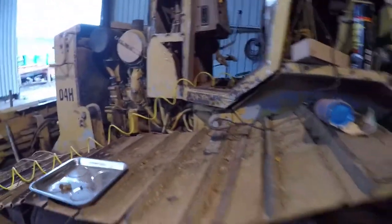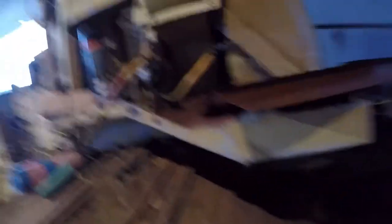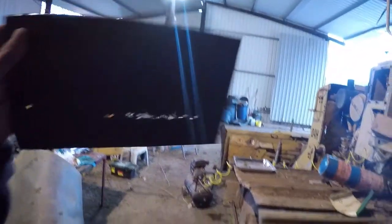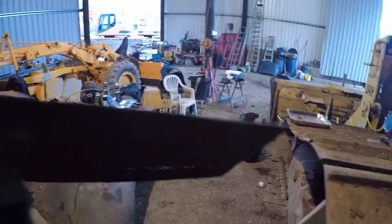The battery tray was the worst - it's obviously never been done. Over 30 years the battery was just sitting on it. So I cut that bit out and you can see through it. It's not too bad; I mean, that's probably three-mil metal.